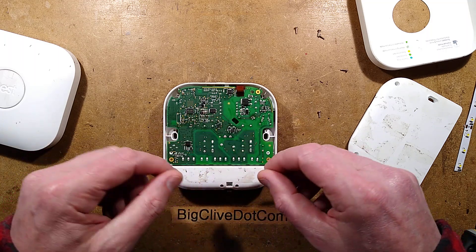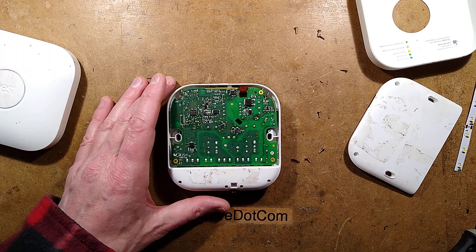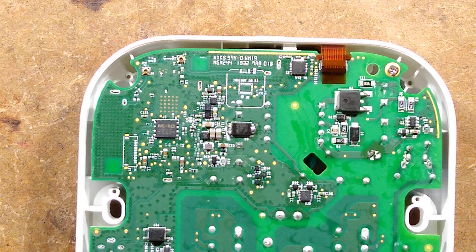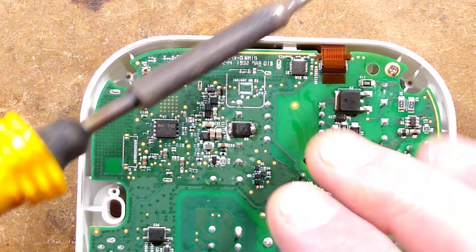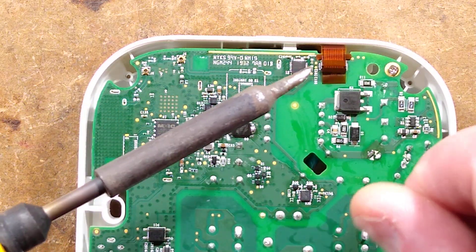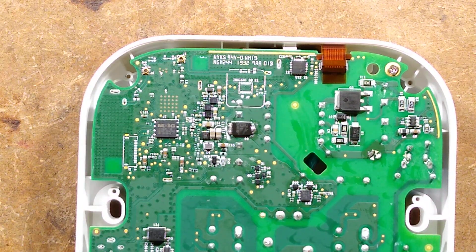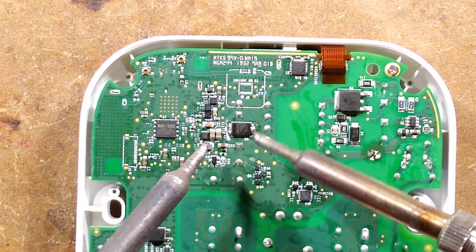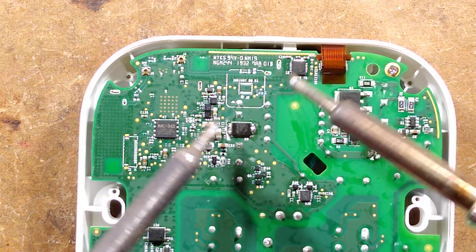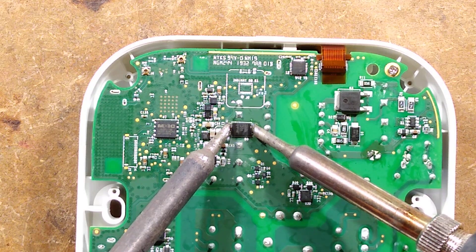I'm going to desolder this and get two soldering irons and tweezer it out. I'm using my old Antex XS25 soldering iron — a thermally balanced soldering iron, 25 watts, no temperature control, all based on the mass of the bit. I'll use that on one side of this component because it has a huge heatsink pad underneath it, and another iron on the other side to tweezer it off. I've already wetted the pads — and there it goes.